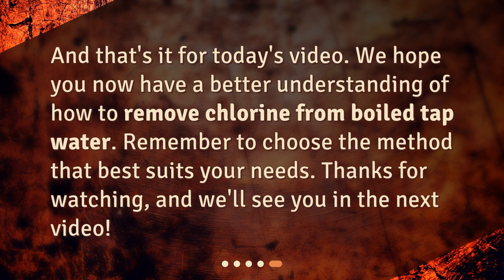And that's it for today's video. We hope you now have a better understanding of how to remove chlorine from tap water. Remember to choose the method that best suits your needs. Thanks for watching, and we'll see you in the next video.